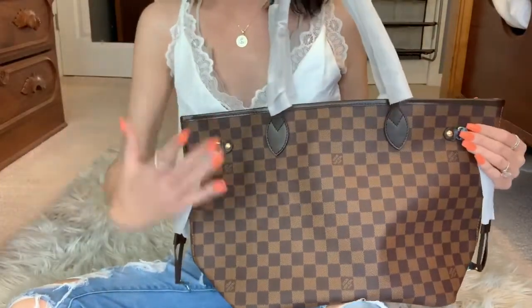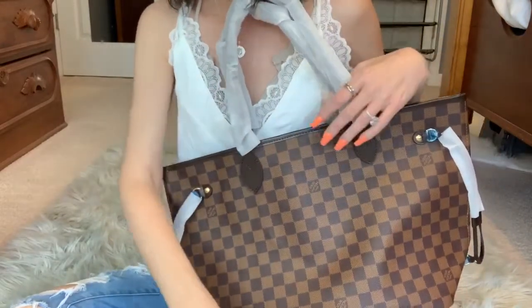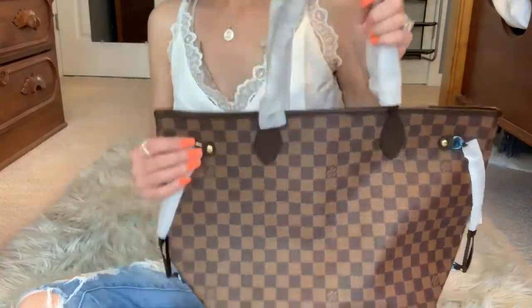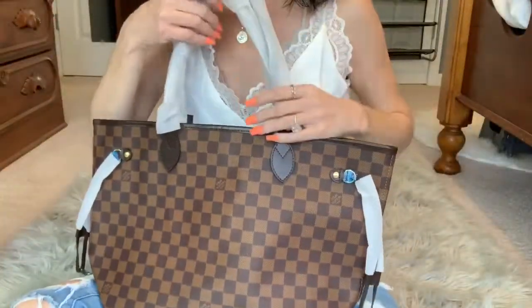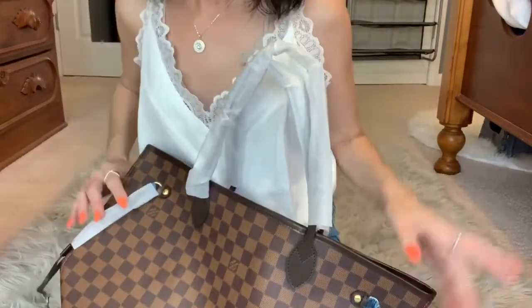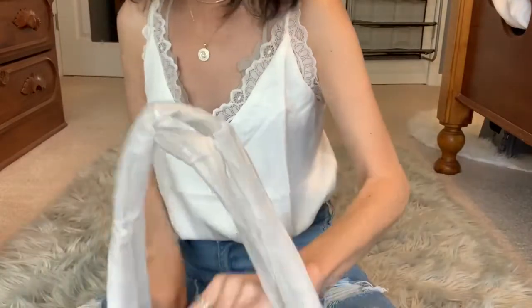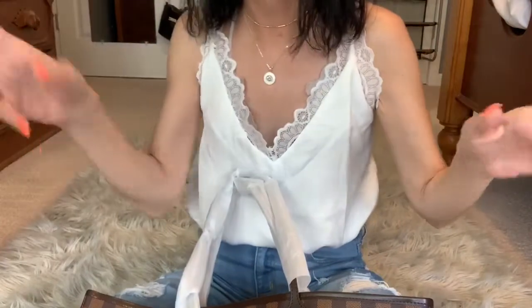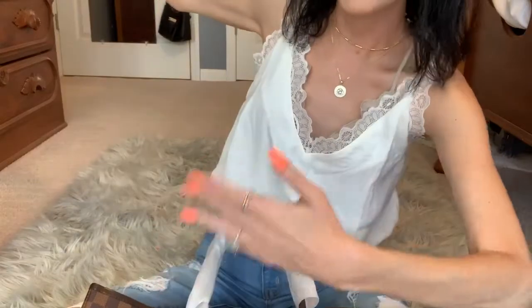Check these babies out. This is the Neverfull MM in the ebony print - whatever the hell you want to call it, we all know what we're talking about. This is the replica video. If y'all are not into replicas, there's the damn door - get your way out, because we ain't got no time for that.